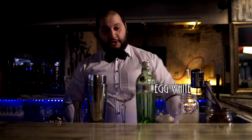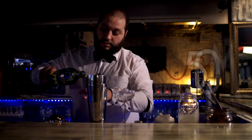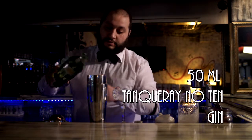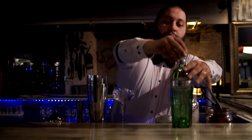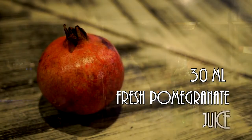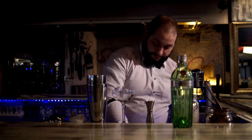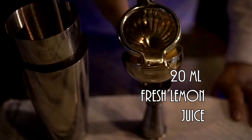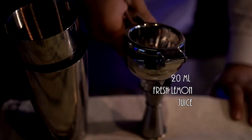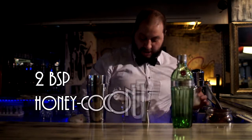I'm gonna put some egg white, and I'm gonna use a Tanqueray 10 gin, 50 ml of fresh pomegranate juice, 30 ml of fresh squeezed lemon juice, and a tiny bit of coconut cream.